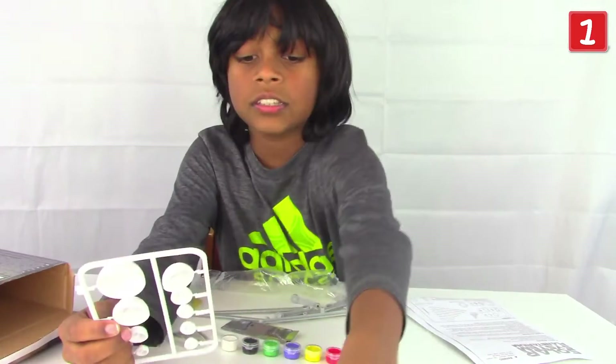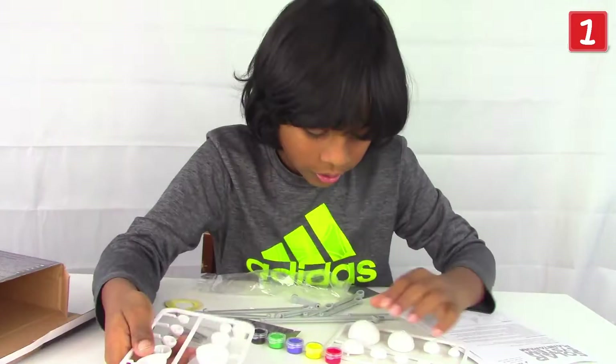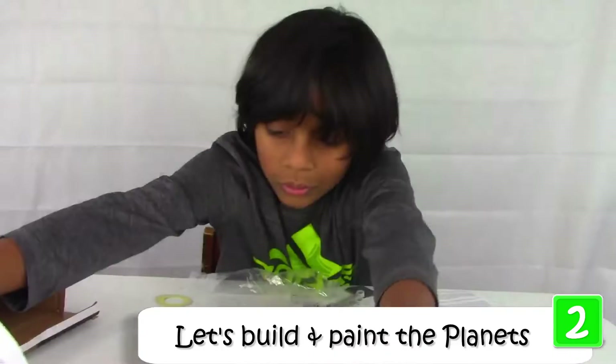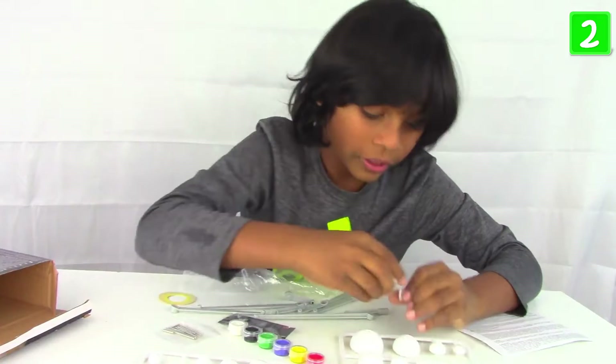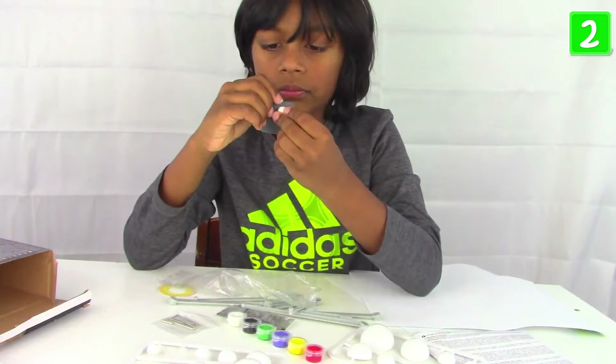The biggest one is the sun, by the way, if you didn't know that. That's why there are nine things here. I wonder if it has any decals — yeah, there are decals on the sun. Let's do Earth first. Here's the bottom of Earth and the top of Earth. This area here — that's ceramic.